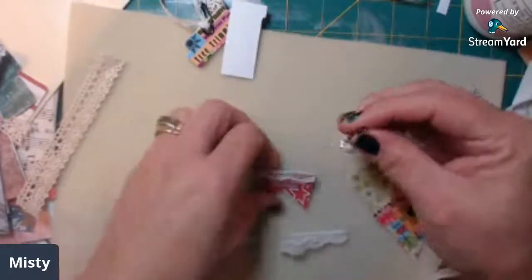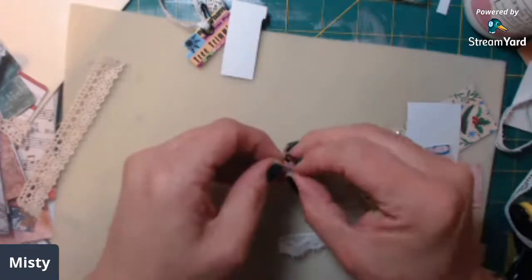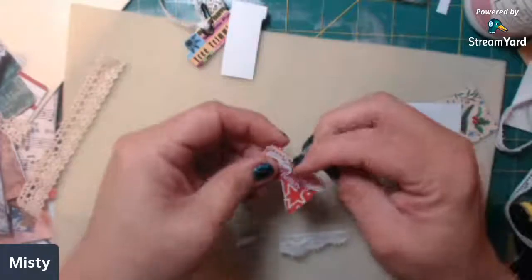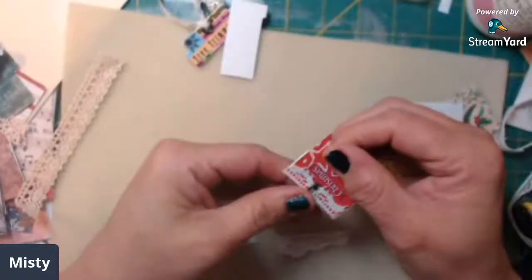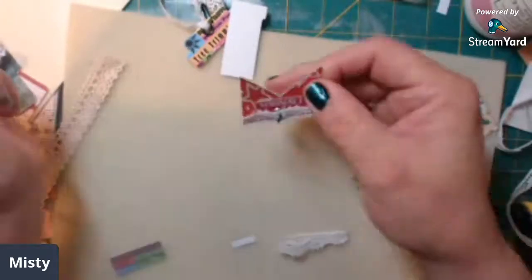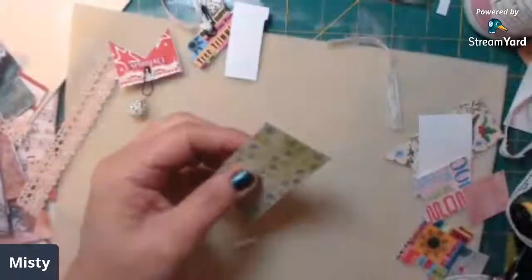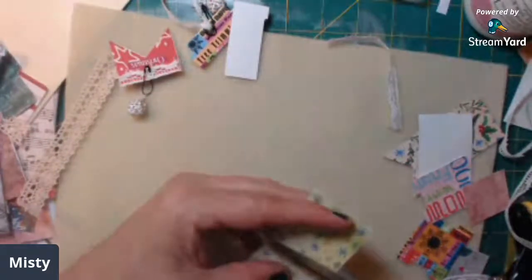I like these little clay beads - I got these from BB Craft. They sent me a package and asked me if I would review their products, and I did, and I really like their products. So these I really enjoy.